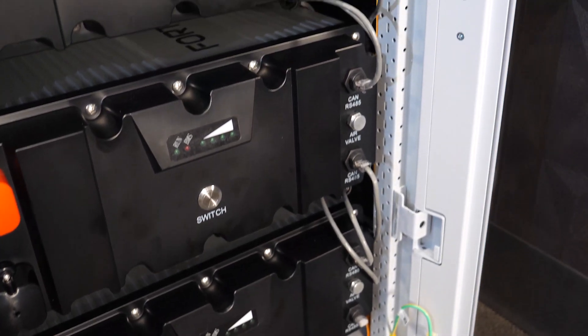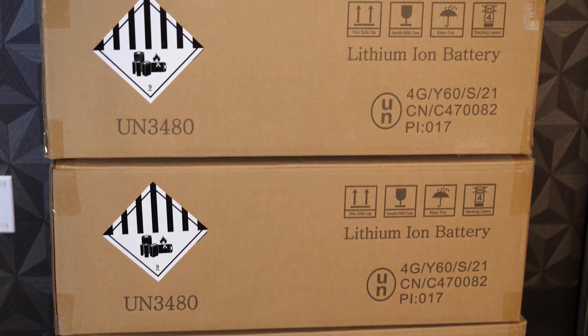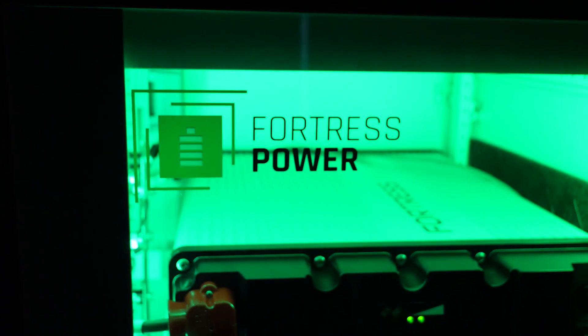The E-Flex battery from Fortress is a lithium iron phosphate battery. It's 51.2 volts nominal and has a total of 5.4 kilowatt hours of energy storage. Being that the battery is lithium chemistry, that means it's maintenance free — it's totally sealed, there's no venting or off-gassing, nor do you have to worry about any maintenance or adding water. The battery has a 105 amp hour capacity and near a 1C continuous charge and discharge rate of about 100 amps. Fortress recommends continuous charging at 55 amps or lower, and on the discharge side they recommend no more than 60 amps continuous. Both of those round out to about 3 kilowatts of maximum charge and discharge potential per battery.